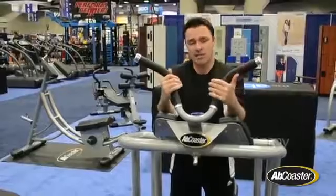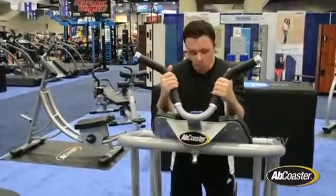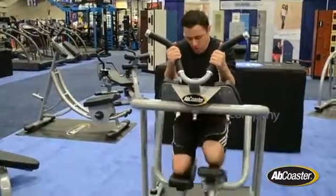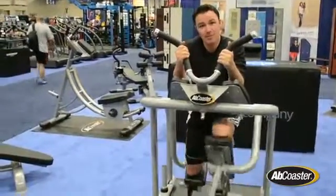That's exactly what this machine mimics. With the traditional Ab Coaster, both legs move together, but what the FT allows you to do is perform independent leg movements.